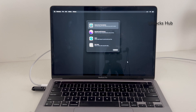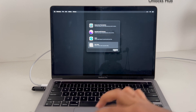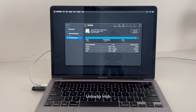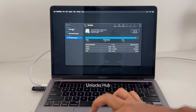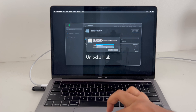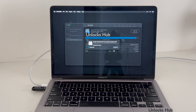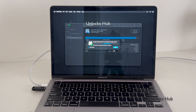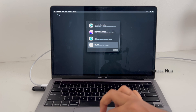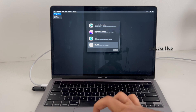Now you are inside the recovery. Go to the disk utility option and click continue. Go to Macintosh HD, which is the internal hard drive, click on erase, and click erase. Once that is completed, click done, close this window, and go to the startup disk option.